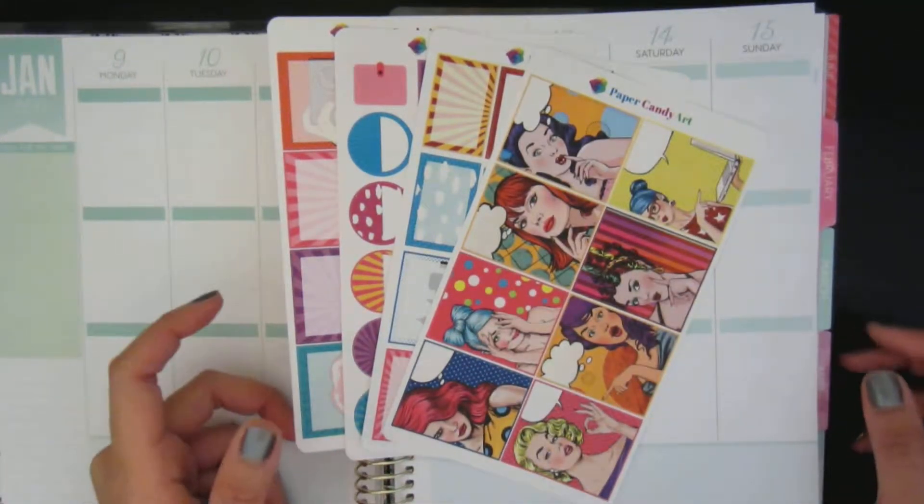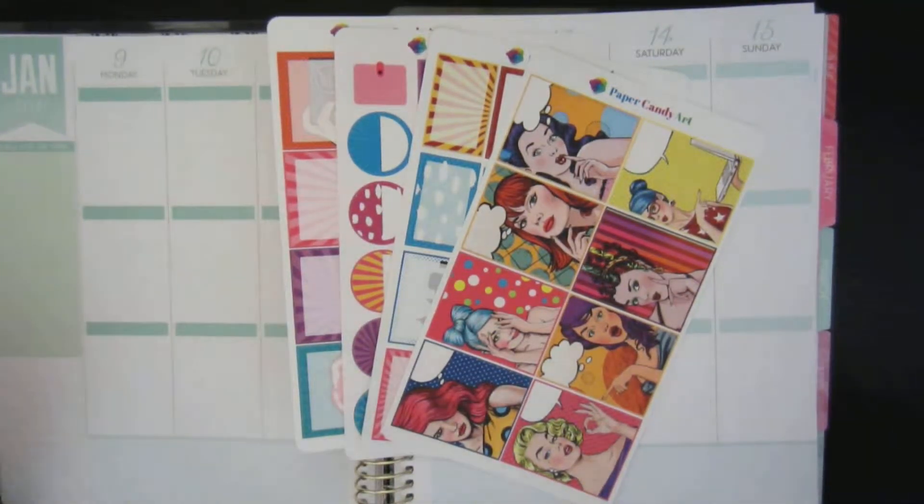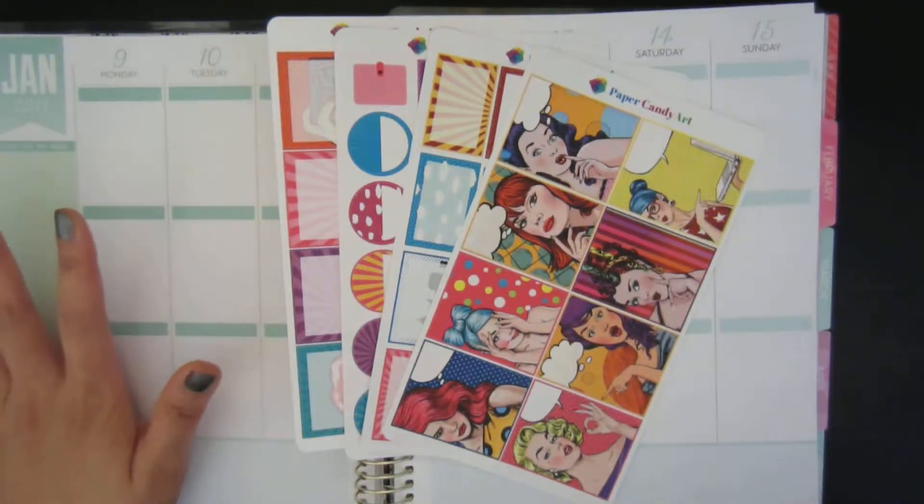Hi guys, welcome to my channel. Today I'll be doing a plan with me for the week of January 9th to the 15th.